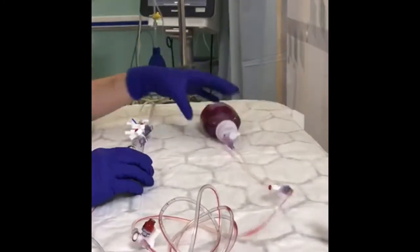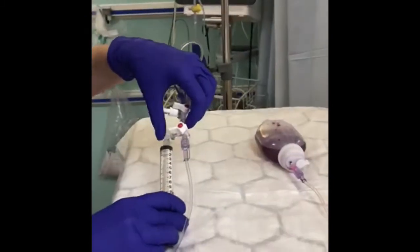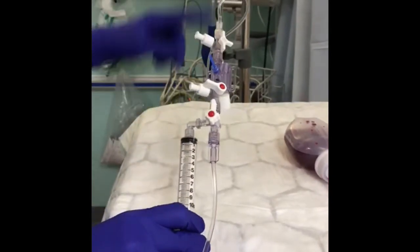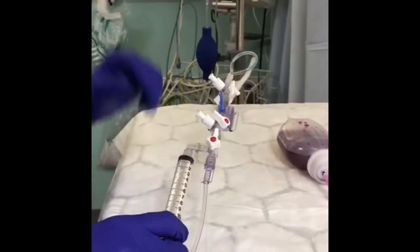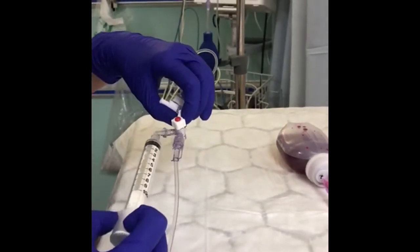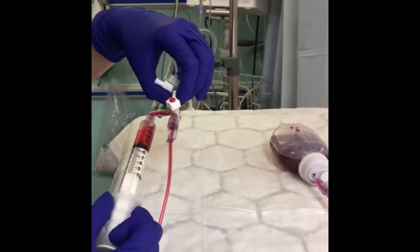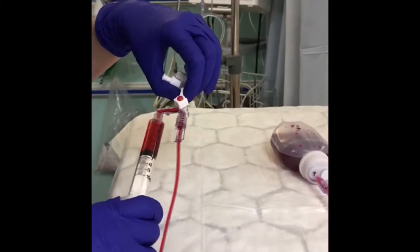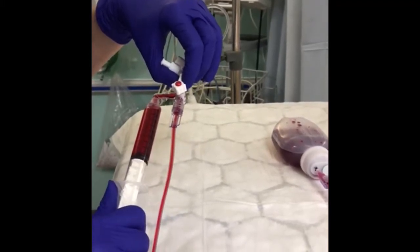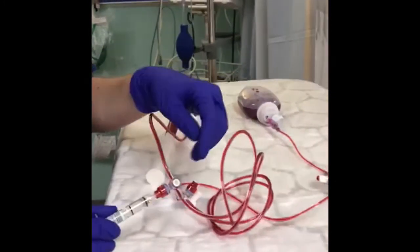You turn the port at your syringe where it says off — you turn that up so that your transducer is turned off. You'll lose your art line trace at this point. You aspirate and pull 10 mils back, and you can see the blood coming back through the set into the syringe. You aspirate for 10 mils.